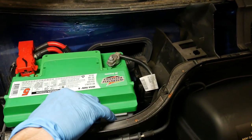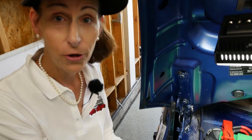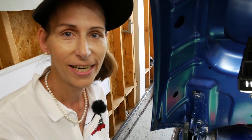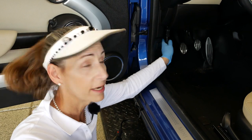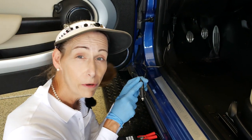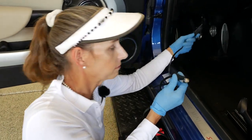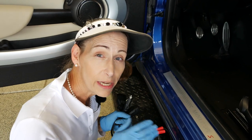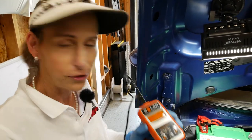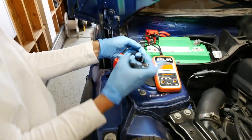Before putting everything back together, let's test the battery and make sure it will start the car. Now that the battery is in, don't forget to remove the OBD2 connector — disconnect the power. The red light should remain on, meaning there is some power from the battery flowing into it, which is great. Work the connector off. The car is off life support and back on the main battery. Let's go ahead and test the new battery just for fun — hook up the Solar tester.